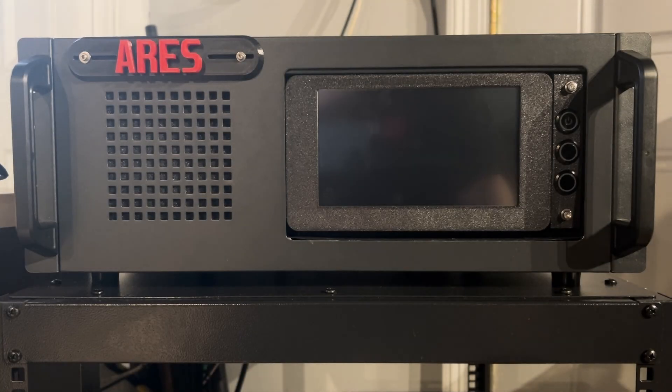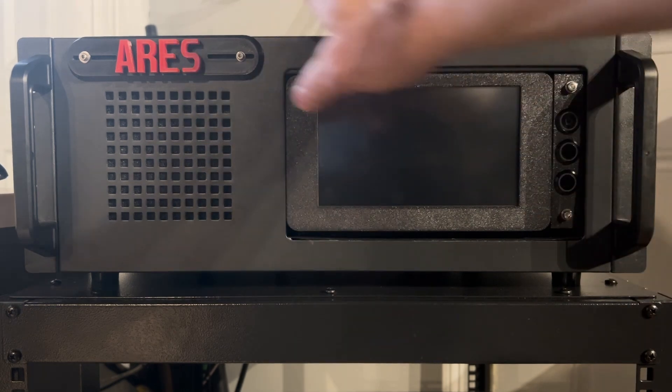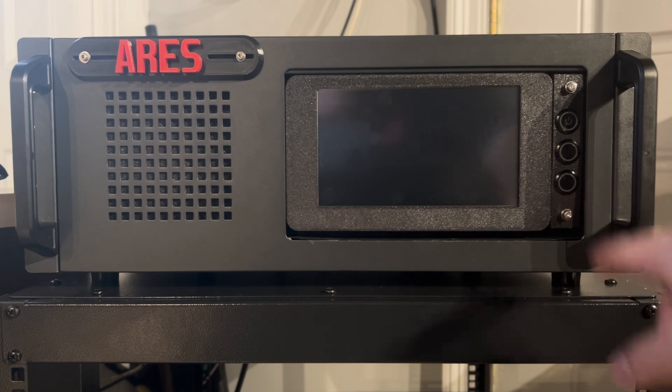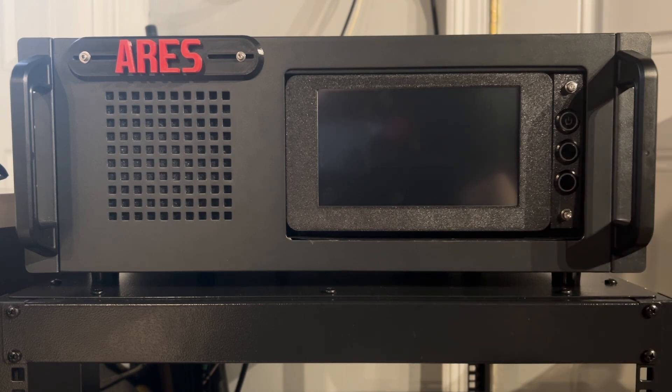Okay, so as you can see we did some updates here on the Ares. It's got a new emblem, Ares logo, and it's got the new 7-inch touchscreen with three black anodized buttons for power, standby, and reset.